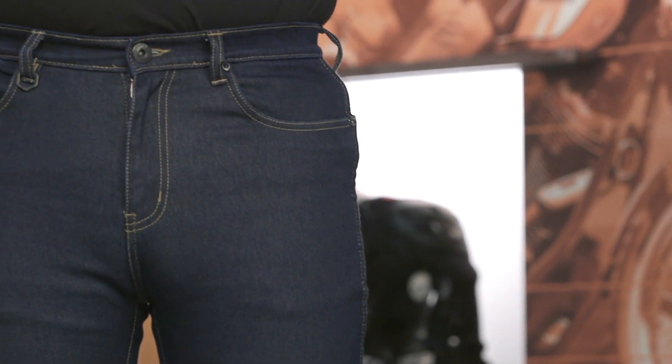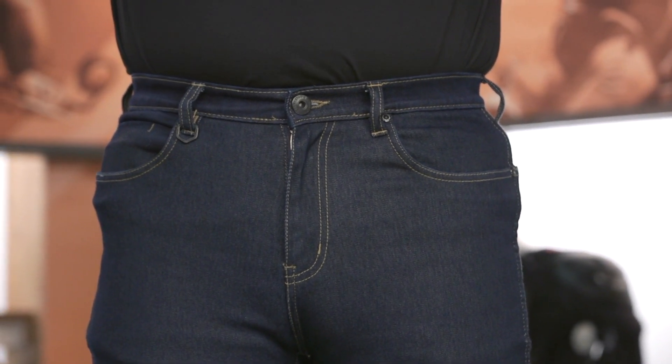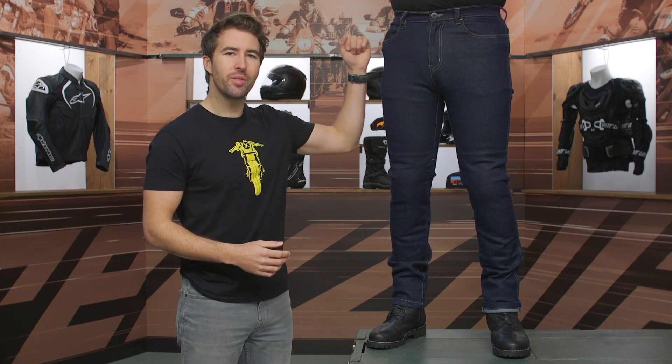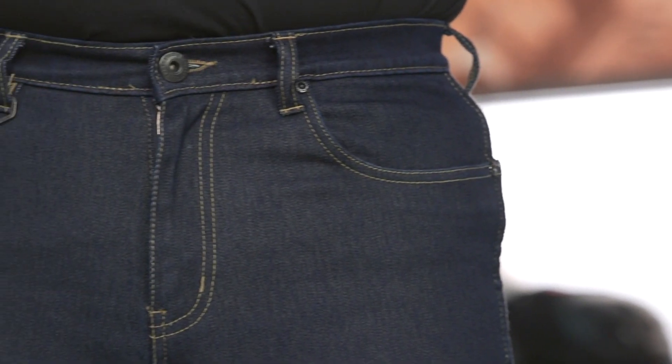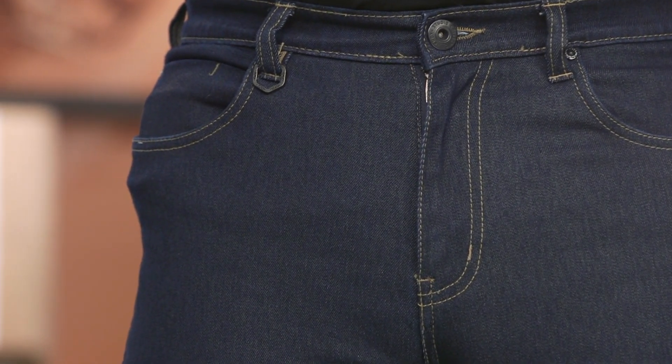Now starting out at the top here, classic button zipper, five pocket design. You typically see that from jeans. We've got belt loops going all the way around. We've got a double belt loop at the rear just to give you some added reinforcement. Now I mentioned before, we've got Knox armor included at the hip. Of course that is removable if it's not something you want to have in there, but it is nice to get that extra level of protection included with the jeans. Again, we don't always see that with riding jeans.